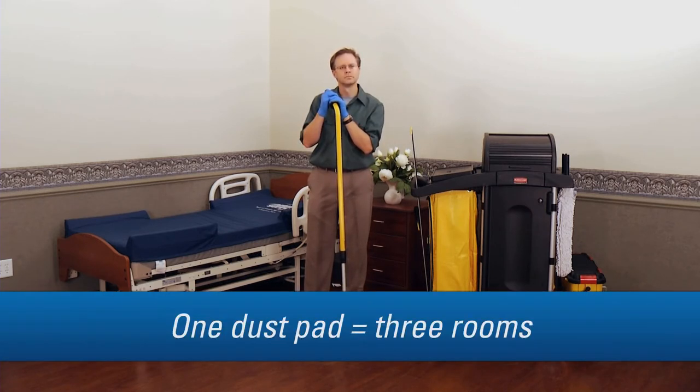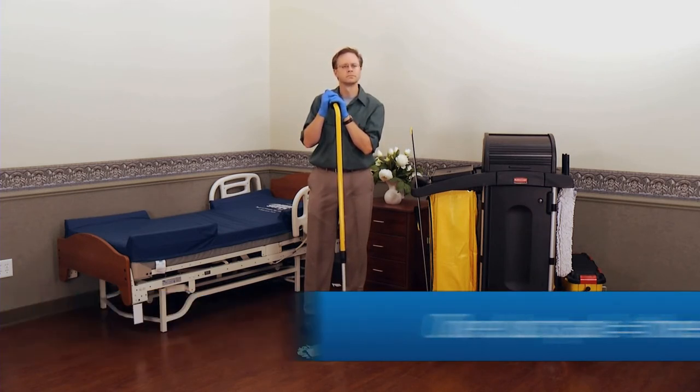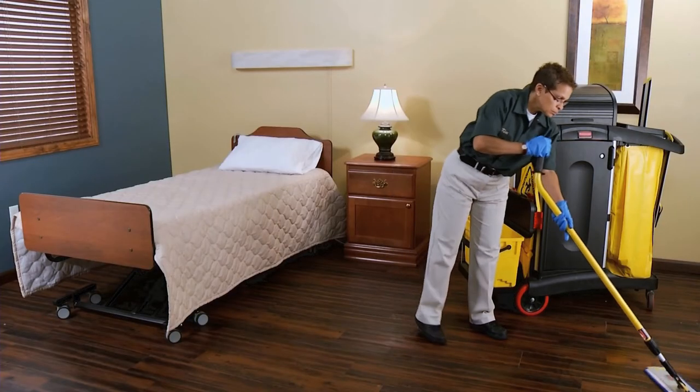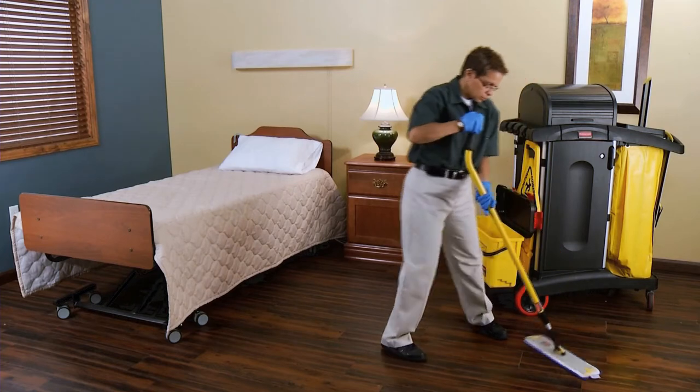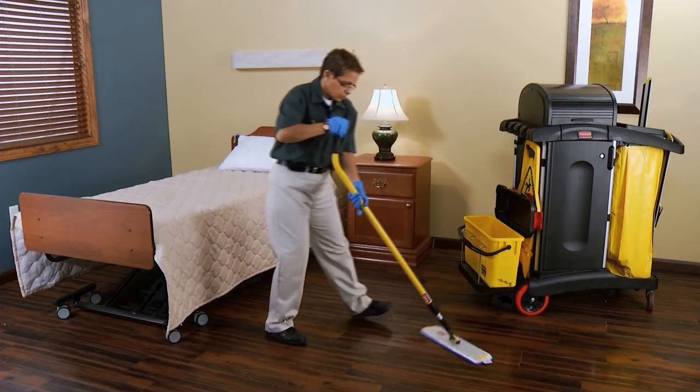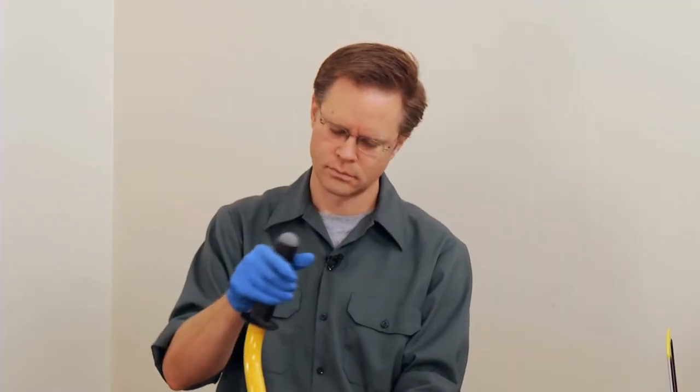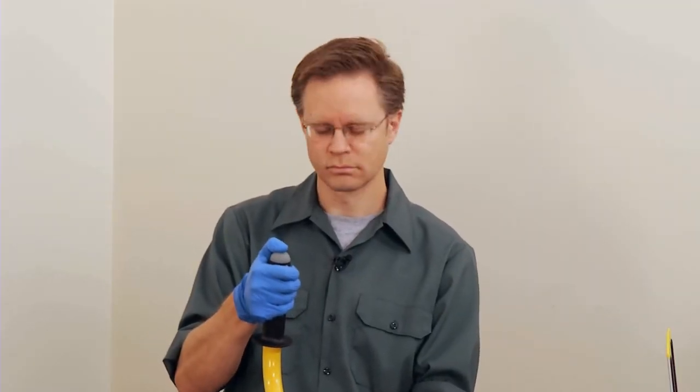You can usually get three rooms out of a single dust mop. When you damp mop, you can use the familiar figure eight, but with a twist — literally. You can get the results you need with just wrist movement, without engaging the elbow or shoulders for heavy mopping. Just put your thumb on the top like that and use the ergo handle like a joystick.